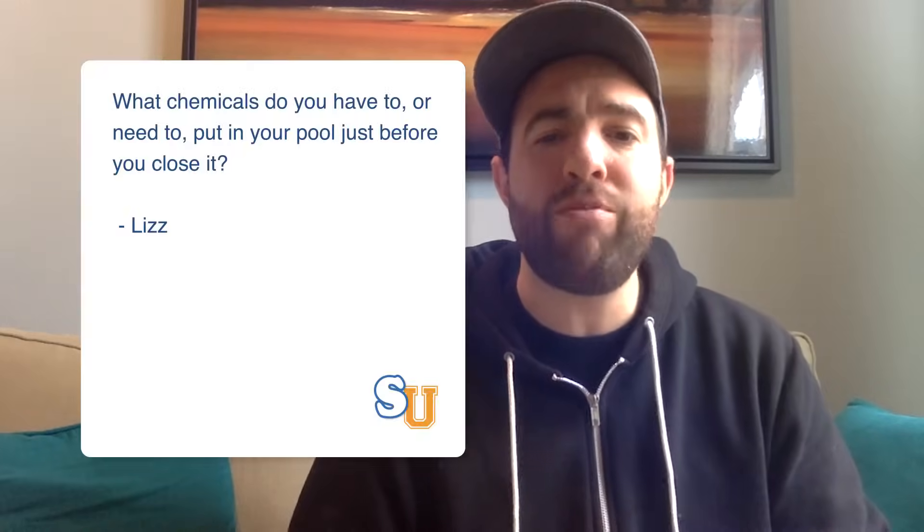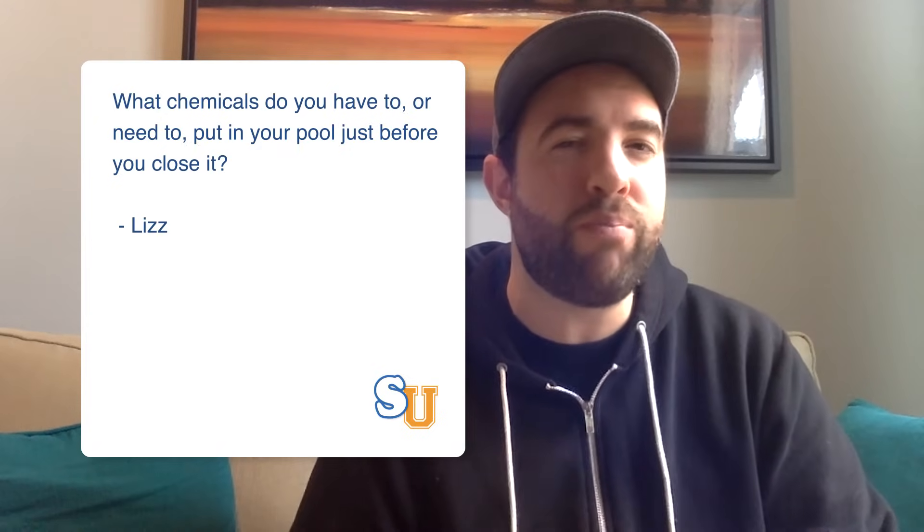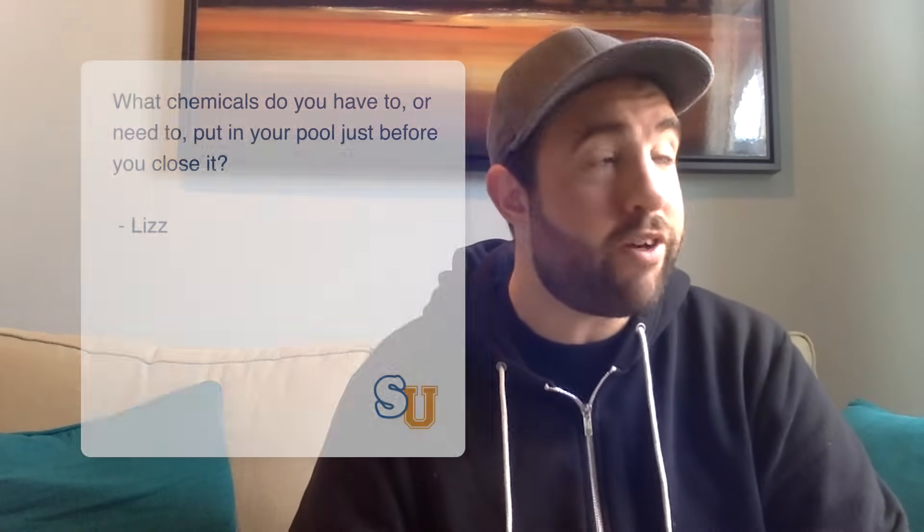On Facebook, Liz asked: what chemicals do you have to or need to put in your pool just before you close it? Well, thank you for your Facebook question, Liz.